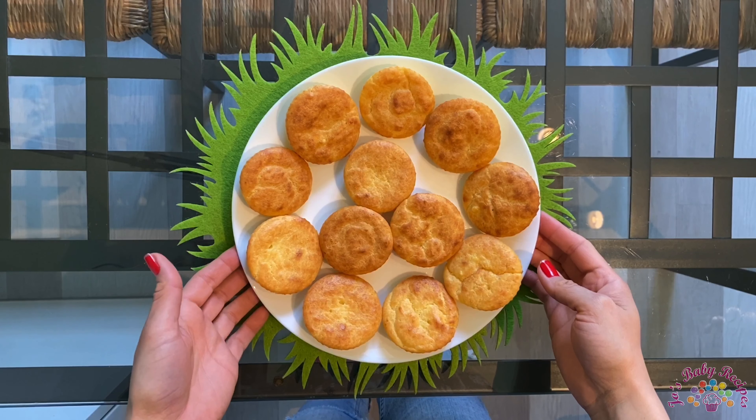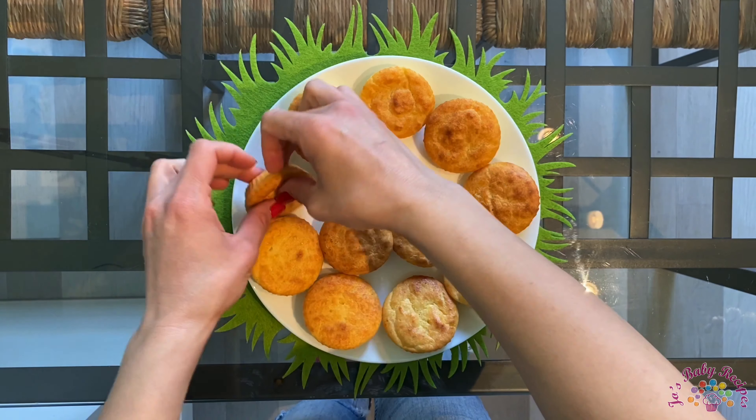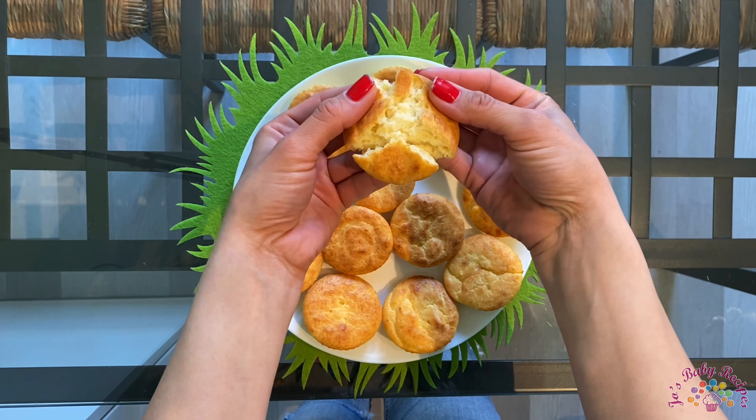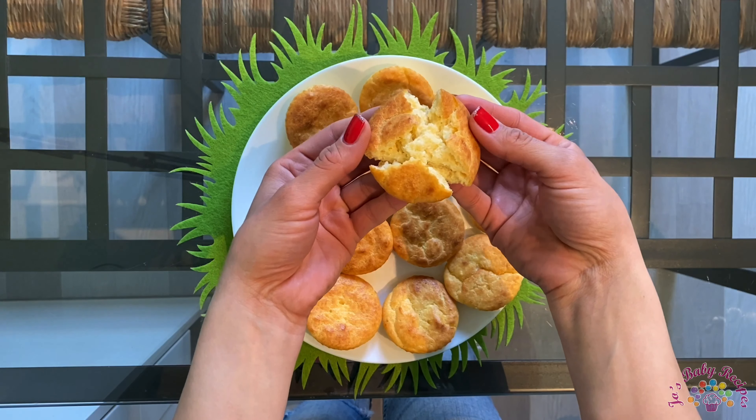What you also need to know about these muffins is the fact that they are very soft. The ricotta and the yogurt definitely make them very soft.